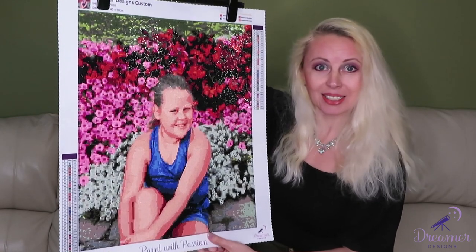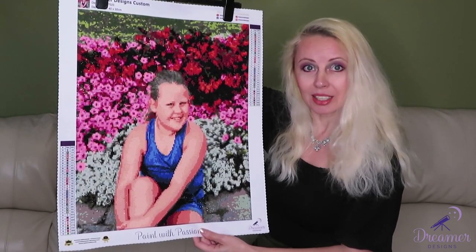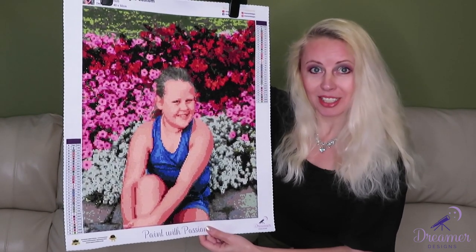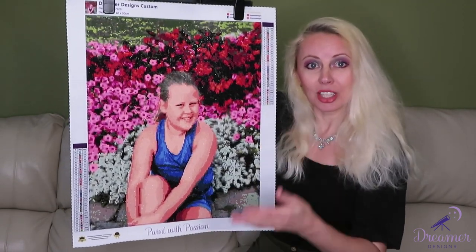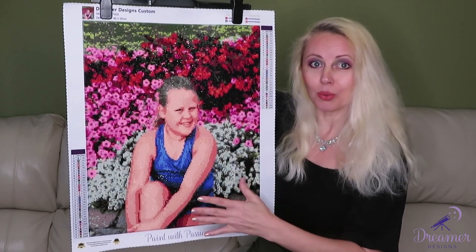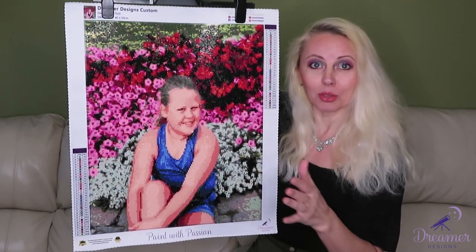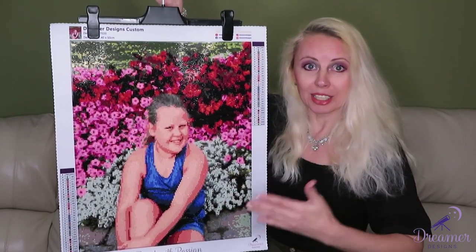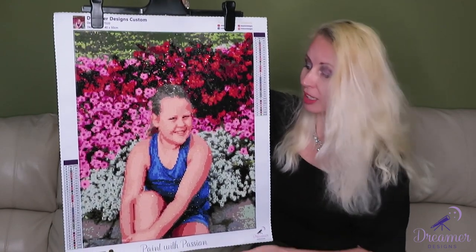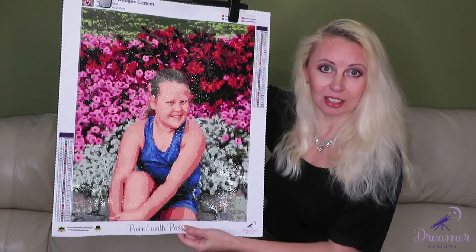It all depends on your comments, so please comment on what you think of this first trial. I sent my full review to them and spoke to the owner about what could be improved. But I think for the first time, this is a great job the team did for Dreamers Design.